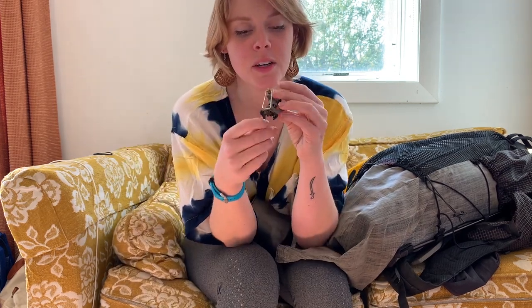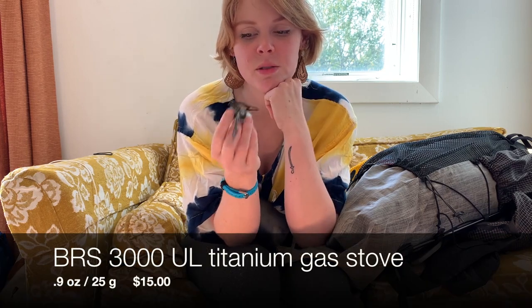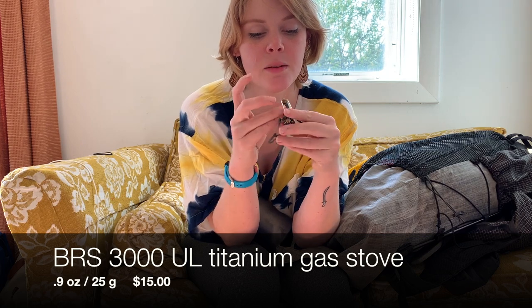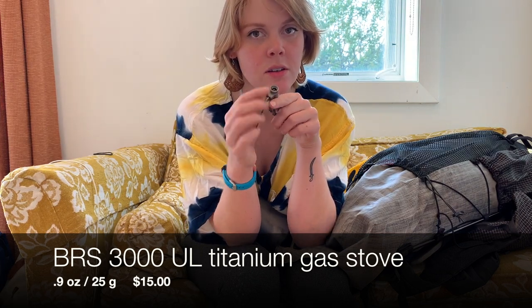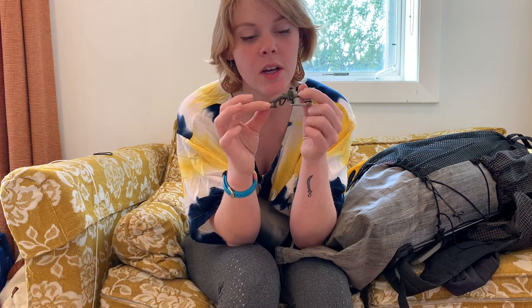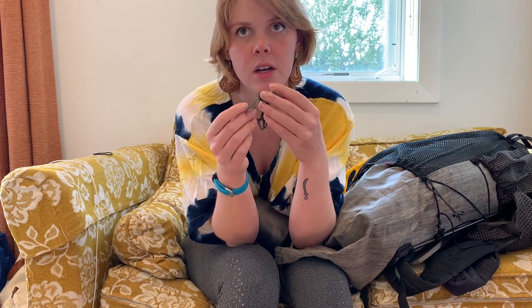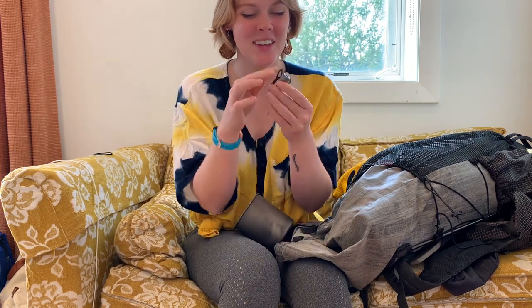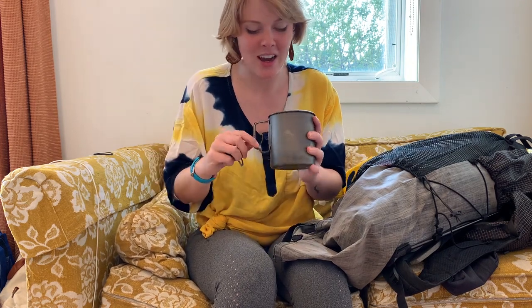I used one of those BRS stoves — the ones that come from China, really cheap. I went through two of them on the hike because the threading fell apart on the first one — just what happens with a cheaper stove. The arms are a little wiggly after all the use. I would cook coffee in the morning and dinner at night. I got lazy and stopped cooking oatmeal. It's lightweight, it works — I might go with a Pocket Rocket next time, but otherwise it was fine.